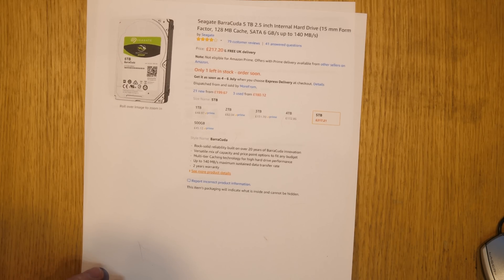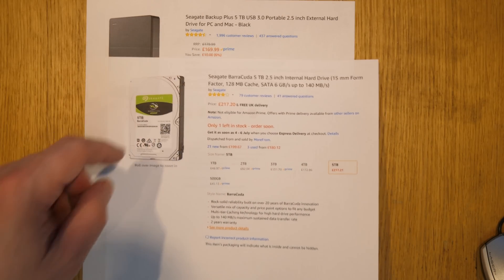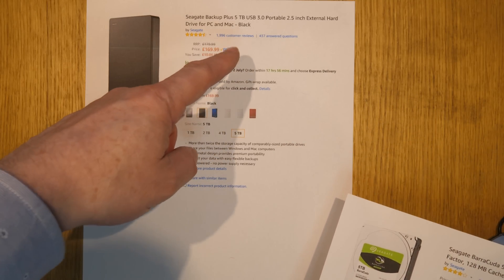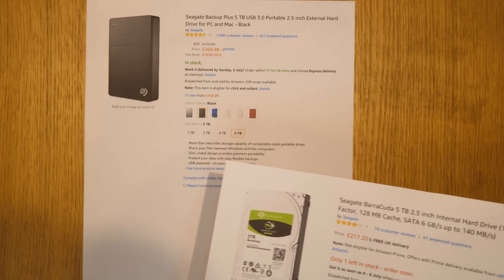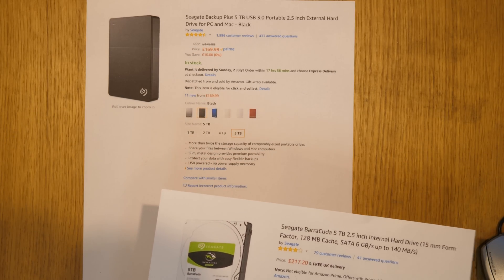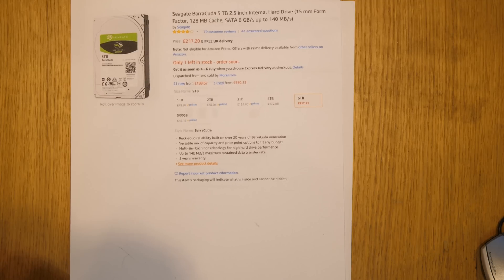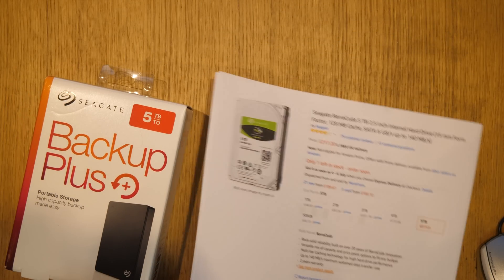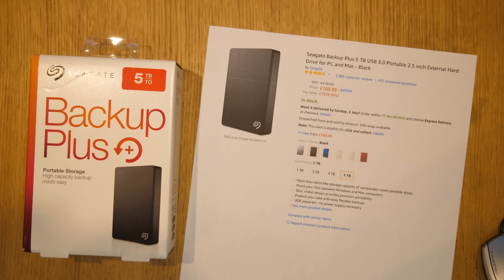So how much is it if I buy an external five terabyte two and a half inch drive? Well here you go — Seagate again — five terabyte, USB 3, portable two and a half inch drive, and it's only $169.99, so about $170. I actually looked on Amazon.com and they're even cheaper than that. So the same question still applies: why is there this difference? What I've done is I have one of these Seagate backup units and we're going to see how we take it apart.